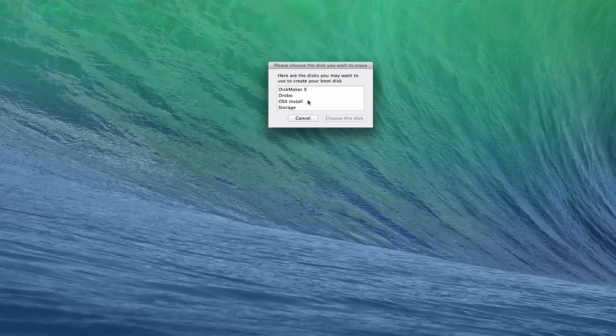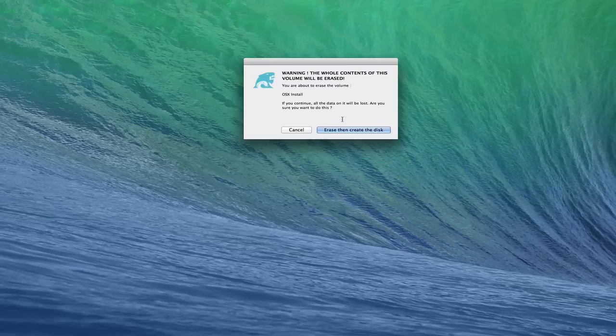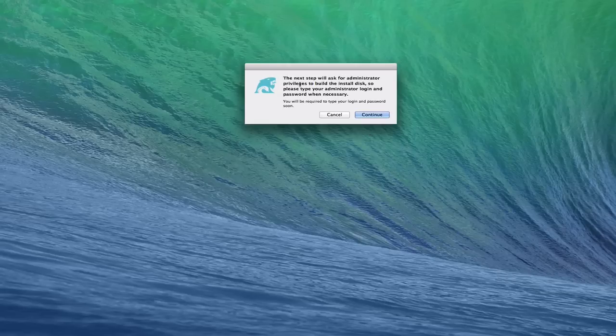I'll click 'Another kind of disk' and it's going to ask me what I want to use. You can see my two partitions there — I'm going to use the 'OS X Install' partition and say 'Choose this disk'. It says warning that the whole contents of the volume are going to be erased, which is what I want because that's the right volume. So I'm going to click 'Erase and create the disk'. It says the next step will ask for administrator privileges to build the install disk, so we'll click Continue.